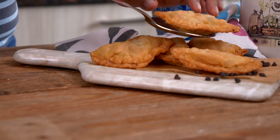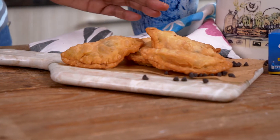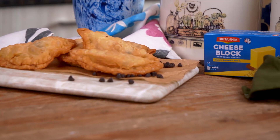Our gujias are ready to be served — hot and crisp out of the oil with a melty cheese and chocolatey filling inside. Do give this recipe a try; I'm sure your friends and family would love it for the festive seasons coming up. When you do, don't forget to share your cheesy kitchen moments with us — we'd love to hear from you. Until next time, happy cooking and healthy eating.